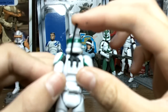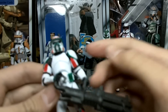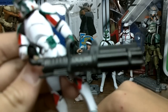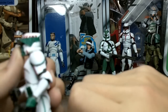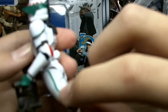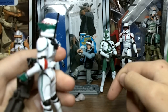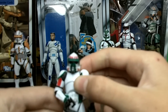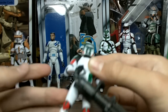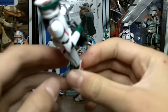I super glued the antenna in — that comes in the Episode 3 Trooper Saga Legends pack — and then I gave him a Gatling gun, or Z6 Rotary Cannon. I also gave him green stripes on the side. That's the custom action figure I made. It's supposed to be like a heavy artillery ARF Trooper, and I think it turned out okay.